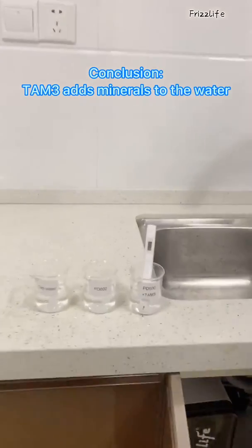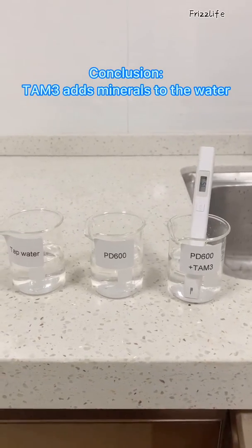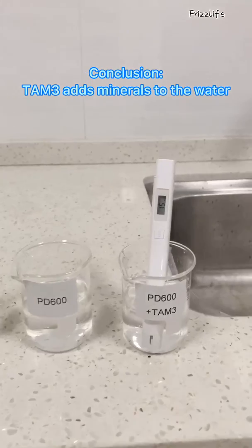The last one was 15 because it's adding minerals to the water. That's why it's higher.